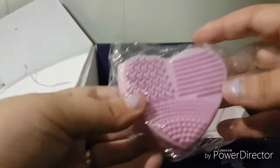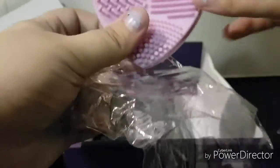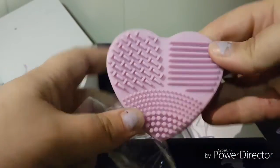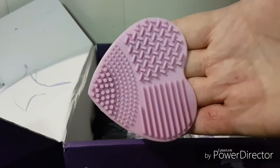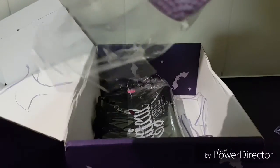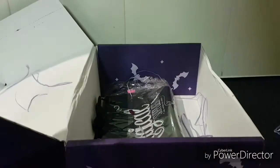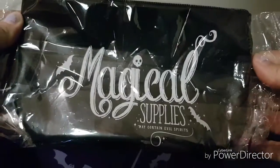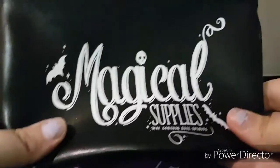And the next thing is a purple heart brush cleaner. I used to have one of these ages ago and have no idea what happened to it, so I'm pleased to have another one. The next thing we have is a Spell Essentials makeup bag with a magical supplies design on it — very, very handy. You always need a makeup bag for little bits and bobs.